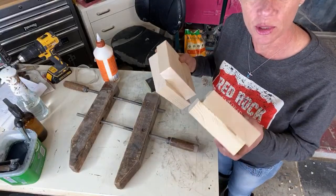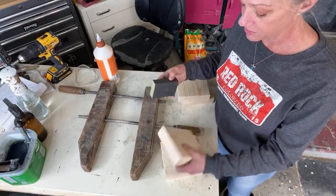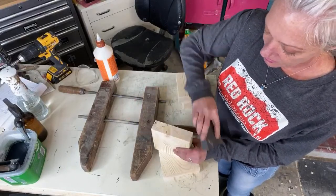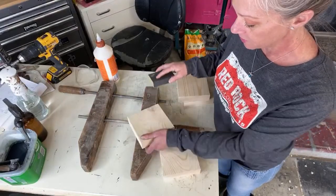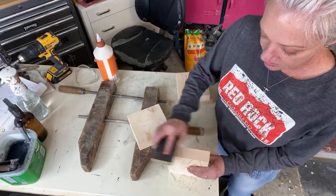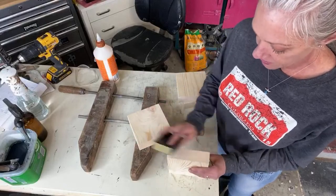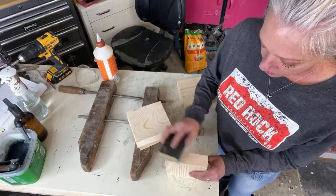What I have is just four boards — you could use any boards, two by fours, whatever — cut them into the same size relatively. I'm just gonna sand them a little bit just to take off any splinters, but it's not something you really need to worry about too much. This one we're gonna do four tiers so it'll be a little bit taller.